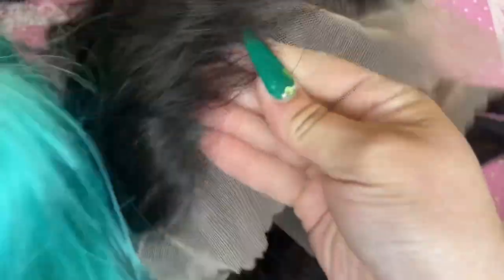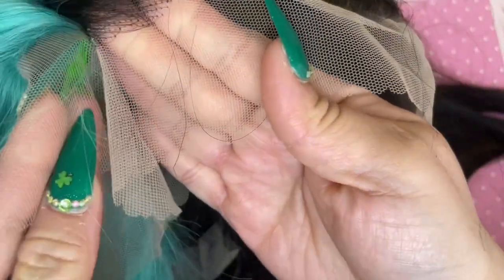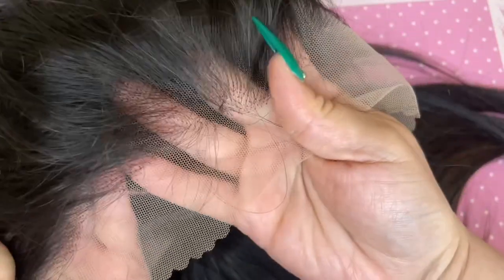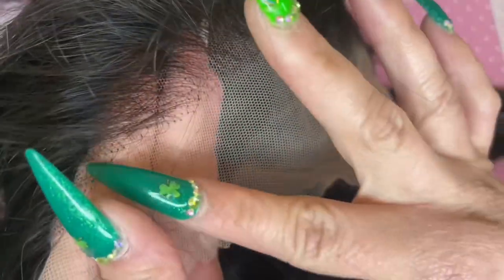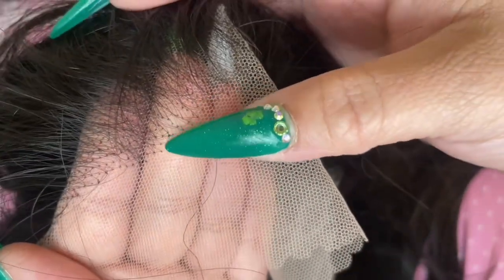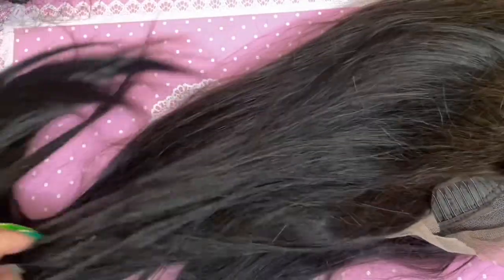The free parting space goes all the way in, so I believe this is a true 13 by 6. Comparing the lace to the previous wig, this lace felt a little bit thicker. The knots are a little bit bigger on this one even though it comes pre-plucked. It does also come with a little extra lace in the back if you want to glue it down, and the texture is really silky — on camera it's picking up a brownish tint but it is black.